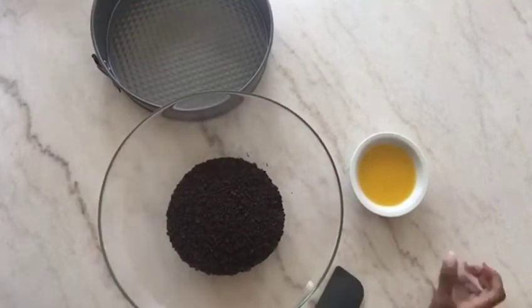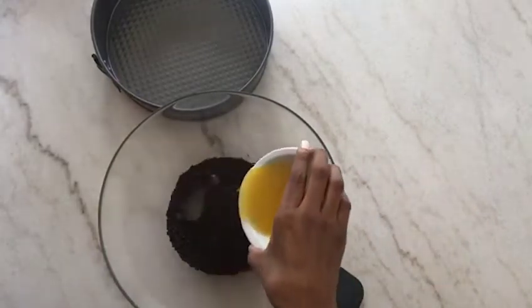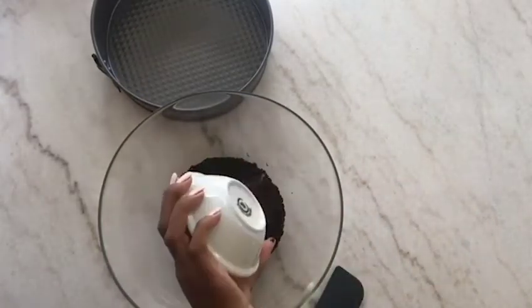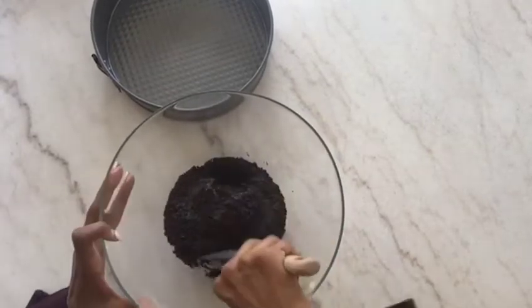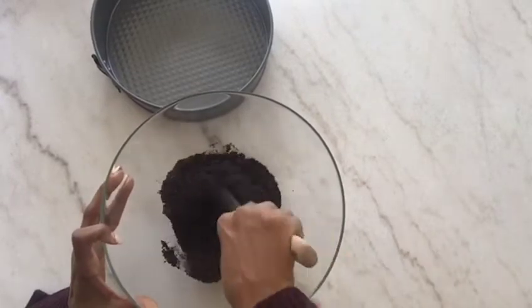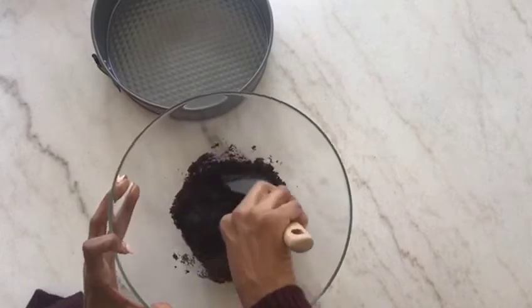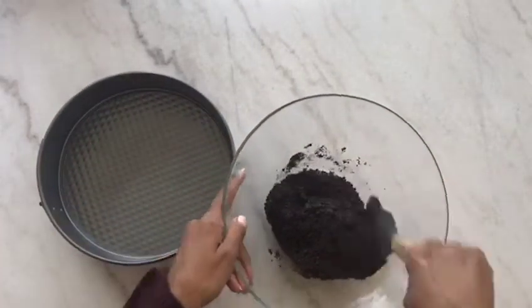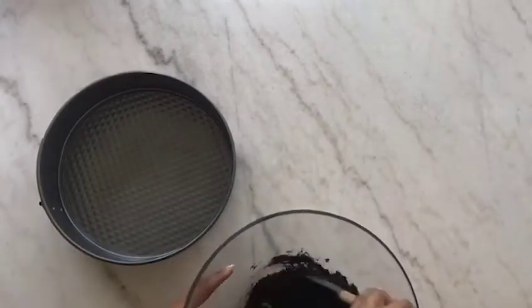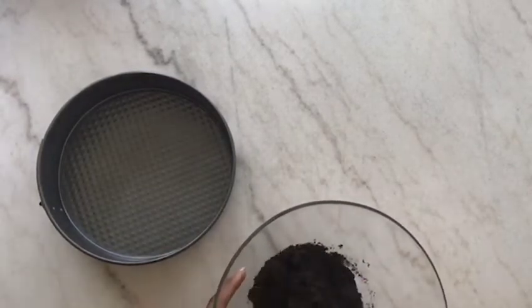I'm adding butter, by the way. I've seen a lot of people who actually take the cream out of the cookies, but I'm not doing that — I don't know what I would do with the leftover cream. That was just some vegan butter. I'm gonna mix this up and then put it in my 9-inch springform pan. You guys can just buy the store-bought crust, I just want it to be extra.